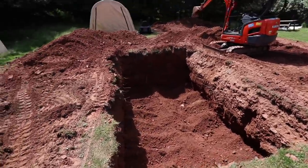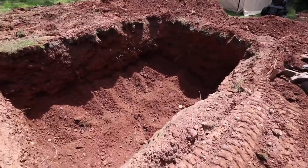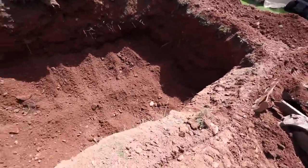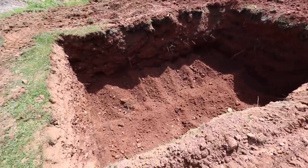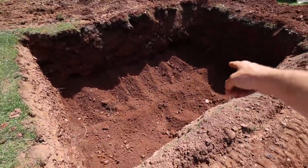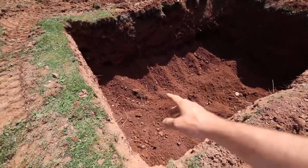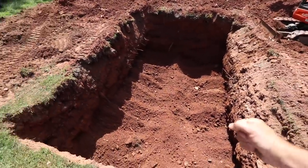So there we have it — the hardest work is out of the way. Well, it's not hard to drive this thing, but it's gotta go back in a couple hours — it's only a rental. The majority is dug out. You can see there's a lot of soft soil in there — I'm going to use that to pad the bottom.